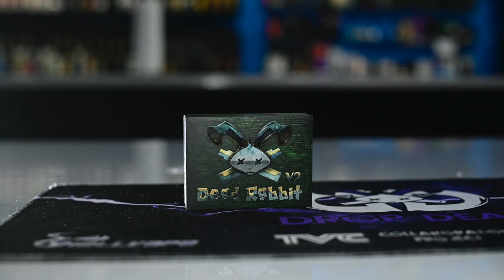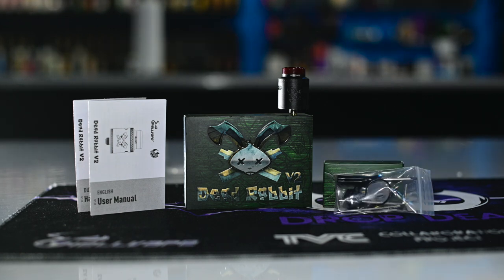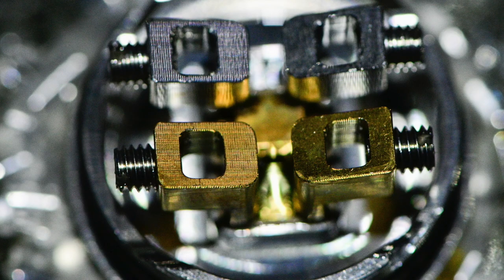Inside the box of your Dead Rabbit V2 you're going to find the Dead Rabbit V2 dropper, a user manual, a box of spares including a spare drip tip, O-rings and screwdrivers, and a Dead Rabbit V2 sticker.